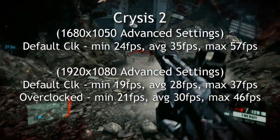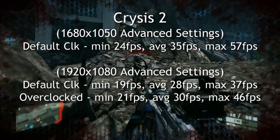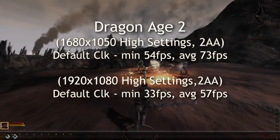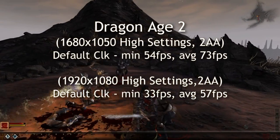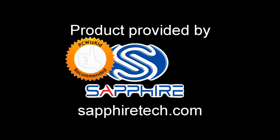Crysis 2 is very smooth on advanced settings — no complaints there. This is not the high-end; this is the mid-range card, and for a lot of people this is good enough. Dragon Age was super smooth on high settings as well. Terrific card — great cooling. The famous VaporX comes through again. I'd like to thank Sapphire for providing it, and I hope you enjoyed this video. Thank you for watching.